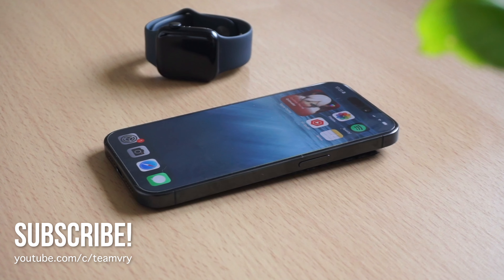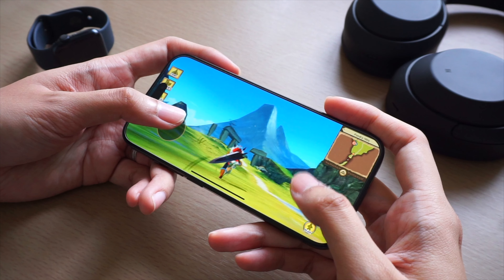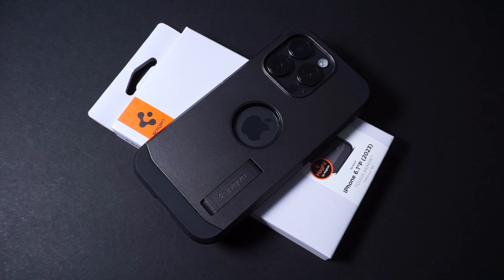Alright, so if you're looking for a nice, durable, protective case for your iPhone 15 Pro, then you might want to consider the Spigen Tough Armor Case. We have it here with us, and for this one, we're going to check it out in this video. Let's get started.